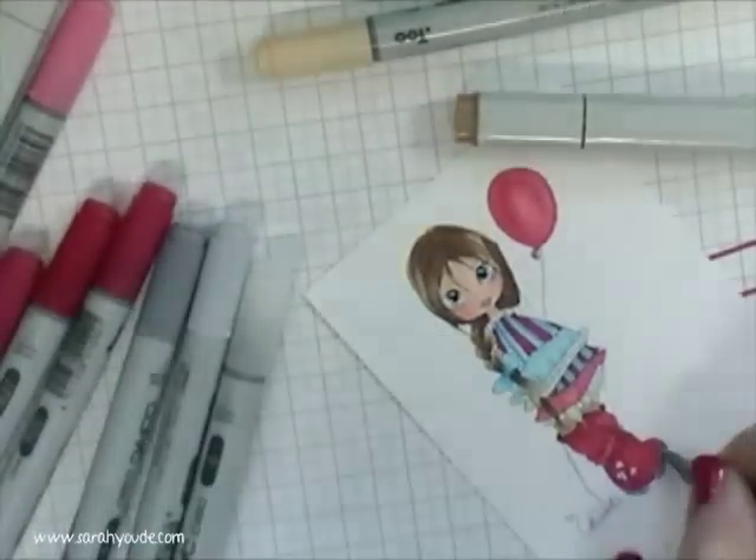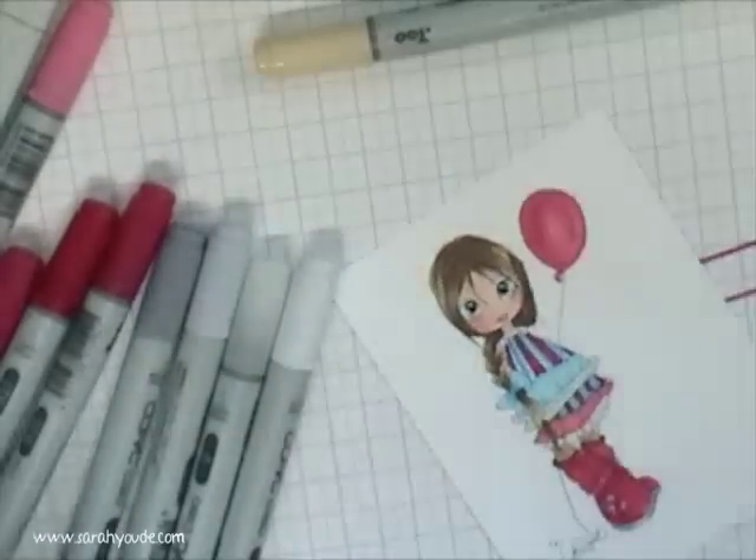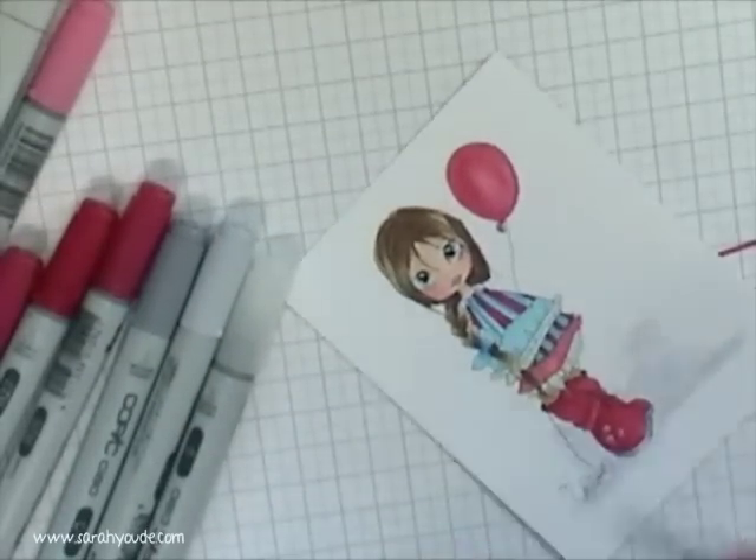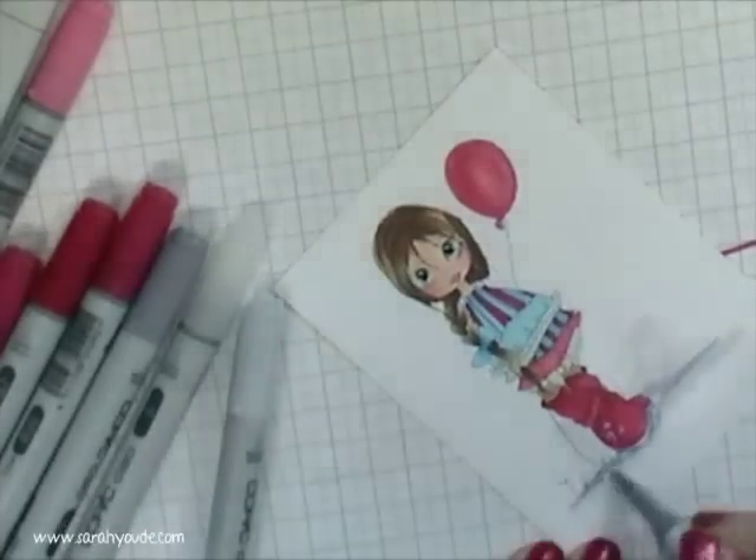A little bit of grey for the sole of the boot, and a little bit of shading with C1, C3 and colourless blender.